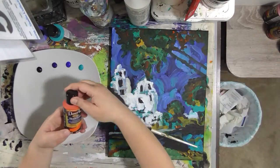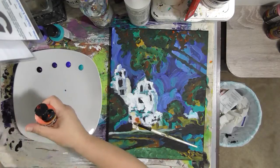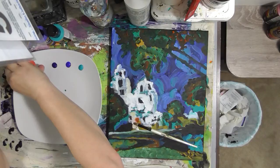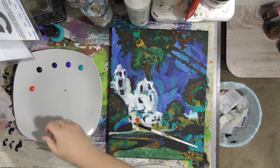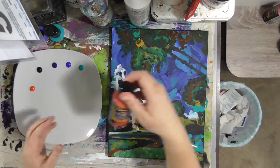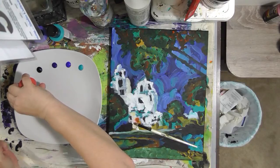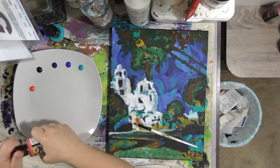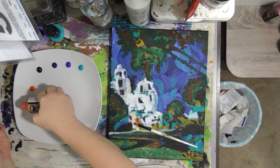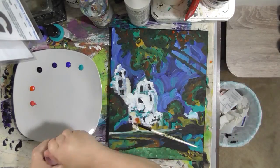There will be a list in the description below. I've got some Pyrrole orange — that's a name I still don't know how to pronounce, but it's orange. I'll put the name in the description below. I have medium red rose — this is one that has the cap on it — and I've got Alizarin Crimson.